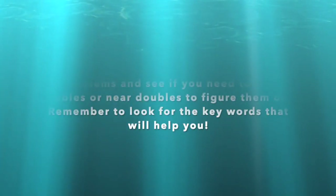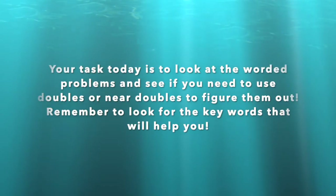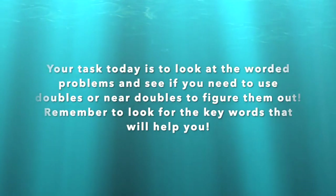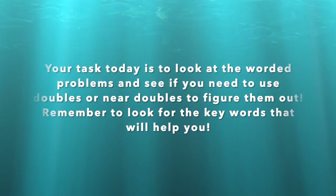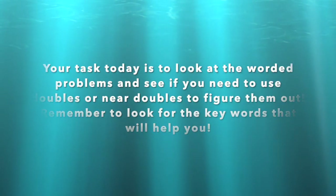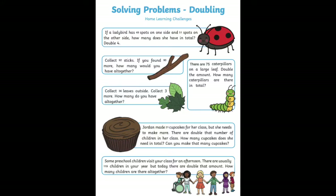Your task today is to look at the worded problems and see if you need to use doubles or near doubles to figure them out. Remember to look for the key words that will help you. Also write out your number sentence to show whether you use doubles or near doubles. Once you have done that, have a go at creating your own. Pause the video here and have a go at these doubling problem solving equations. Once you have done these, there's an extension on Padlet — have a look there if you want some more maths.